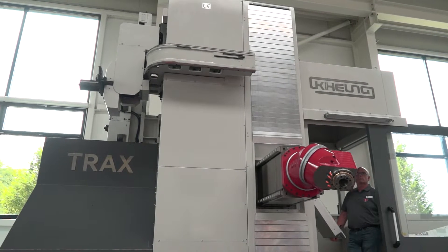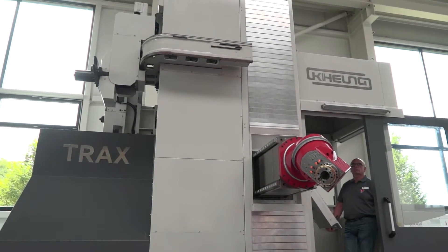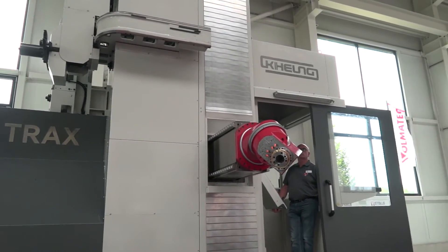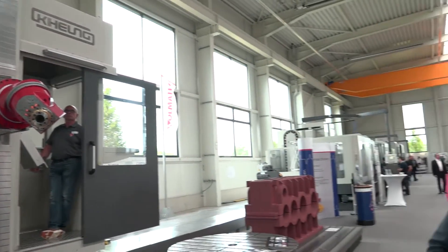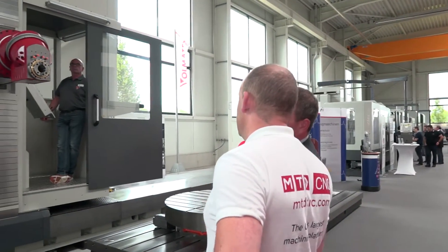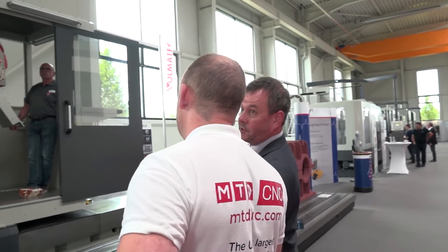And these guys as manufacturers, is this just one of many models within this Trax range? It is. This one does seven meters in X, 2.5 meters in Z and 1350 in Y, but we can have these up to 20 meters in X.